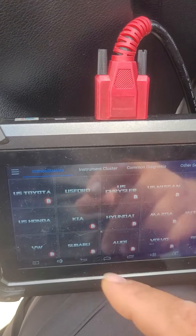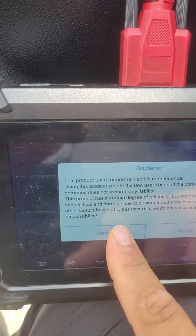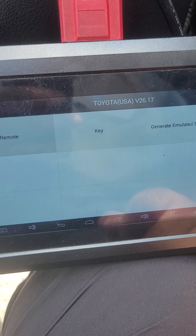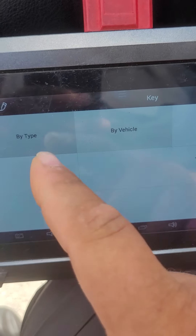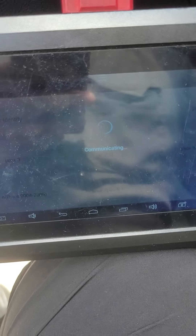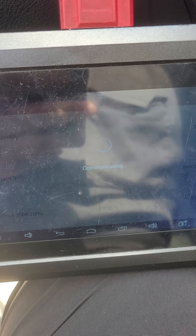So what we are going to do first is go into US Toyota, hit agree, and just follow the prompts accordingly — this is one of the relatively simple processes most of the time. Go ahead and hit Key, then Key Type, Smart Key System, and Auto ID. Should be a Prox 5. Let's wait for it to load.